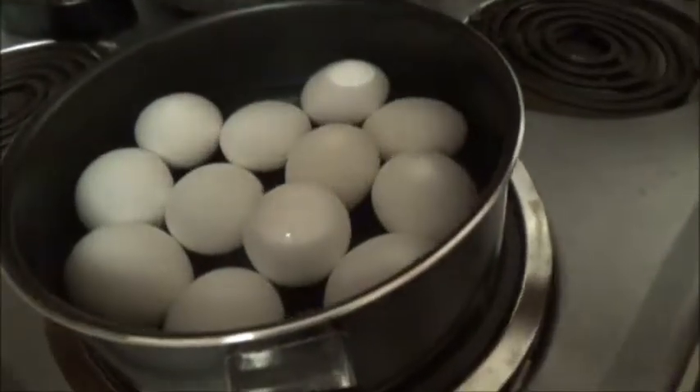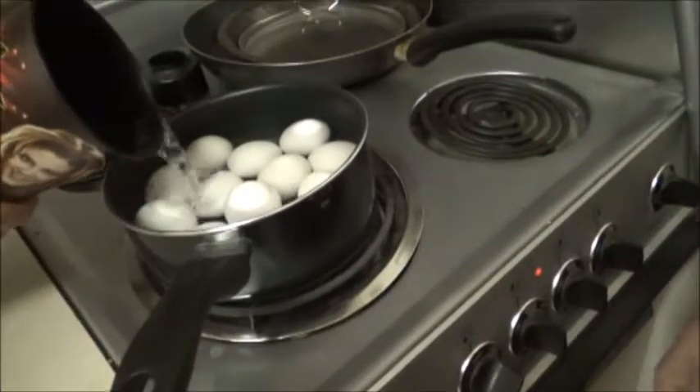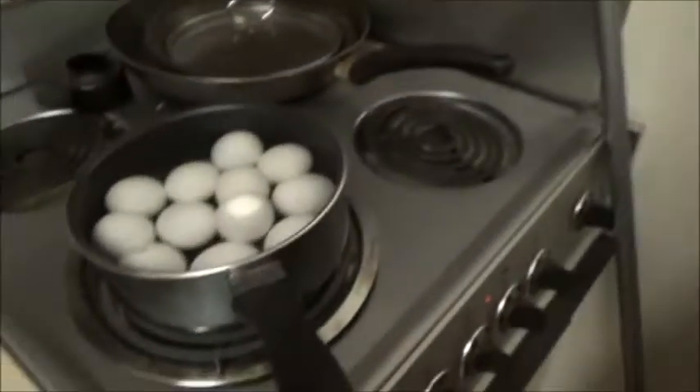Camera man can't film worth crap. Camera man's doing things. Now we got the original camera man back. We just got to get a little more water — we don't want it to go overboard. And now we wait for 10 minutes and we'll get back to you guys.